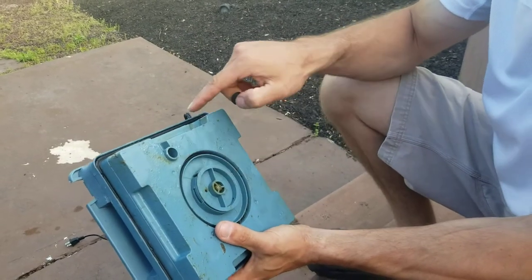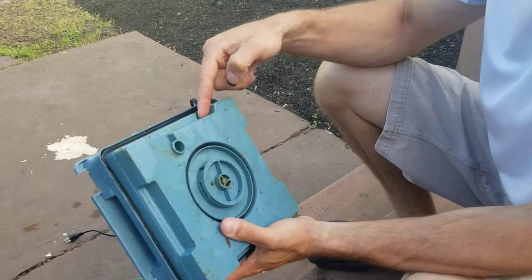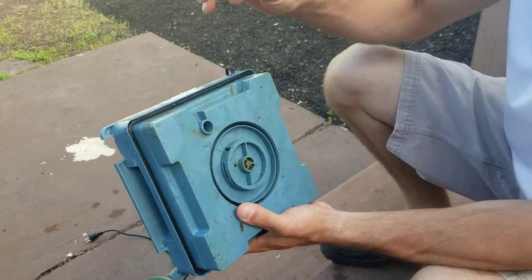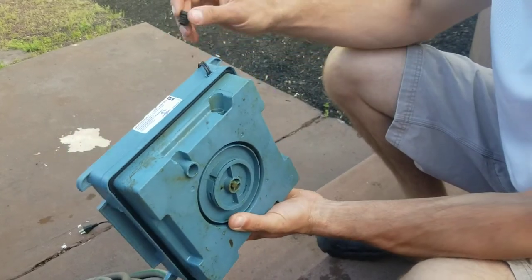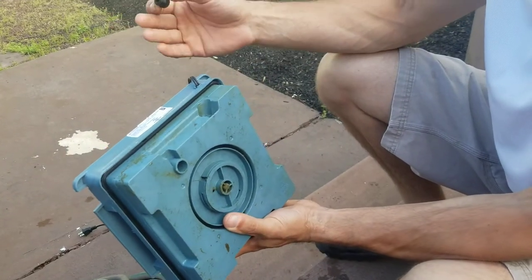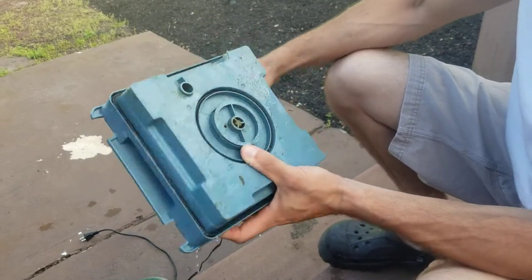You have two ports — an exit port and an entry port that gets plugged because you're trying to force water through the pipe, not the plug. So if this plug blows out, it's going to overload your filter, end up flooding it, and water will come out of the O-ring.